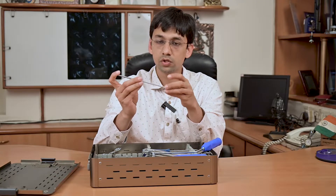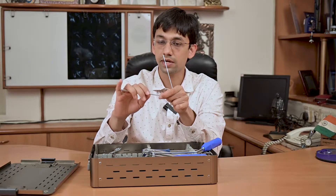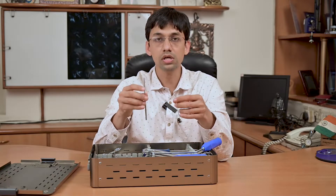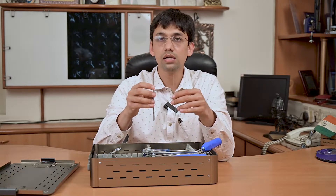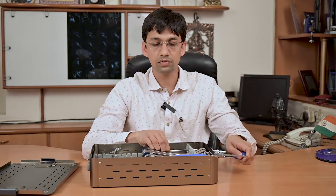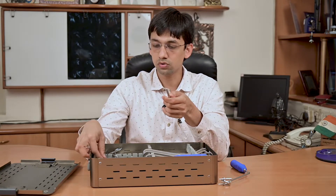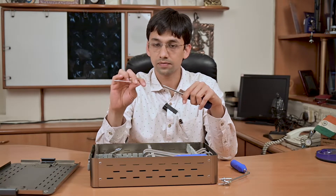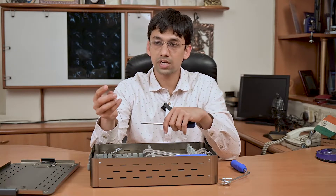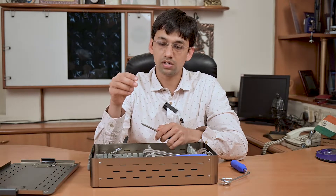Once the drill guide is in the glenoid bone, you can drill over it with the cannulated trimmer, which is 2.7 millimeter. The advantage of this drill bit is that there are markings over it, which give us a proper idea of how much depth we have achieved into the glenoid bone. To put the screw, we have this screwdriver, which is also cannulated and goes over the guide wire.